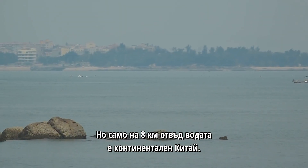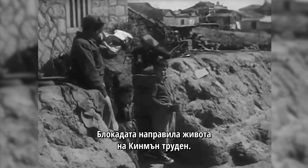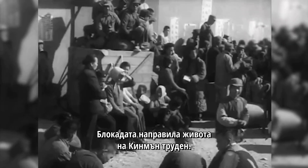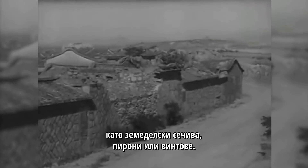But just five miles across the water? That's mainland China. For decades, the Chinese Communist Party shelled the island. The blockade made life on Jinmen difficult. There wasn't even enough metal to build basic things like farming tools, nails, or screws.